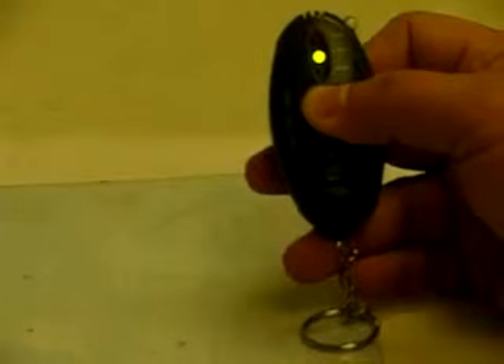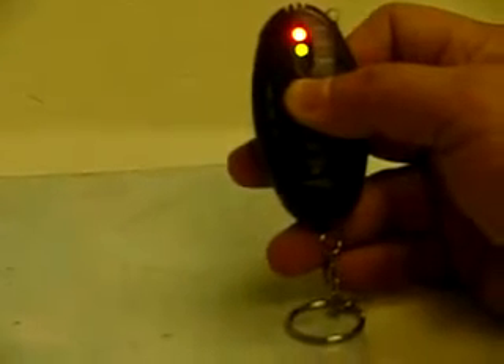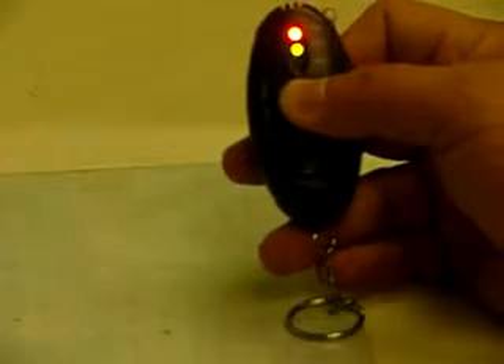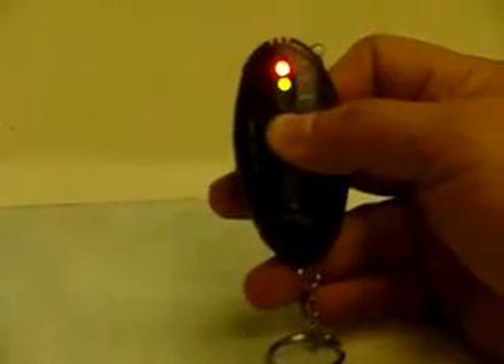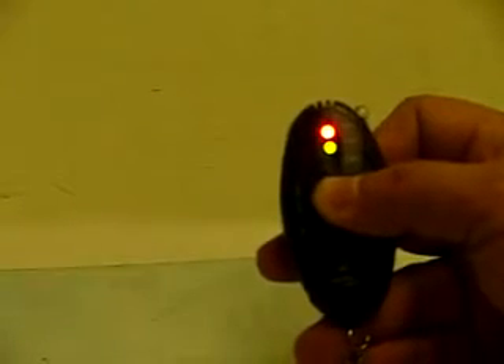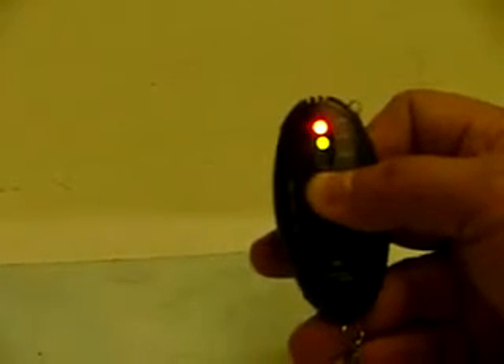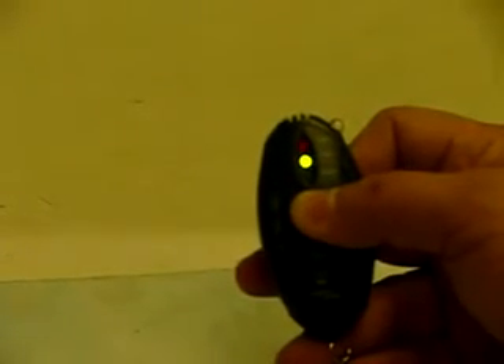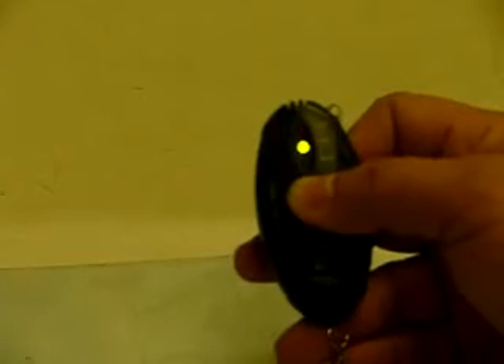He drank a lot — he's drunk! The green light means the blood already has 0.02% alcohol or less. When the yellow light is on, it's from 0.02% up to 0.05%. When the red light turns on, that means you're already drunk — it's over 0.05%. At that point, don't drive. Be safe, be patient.